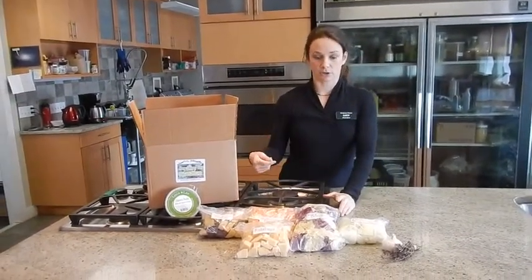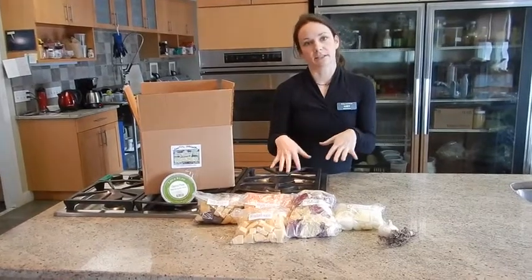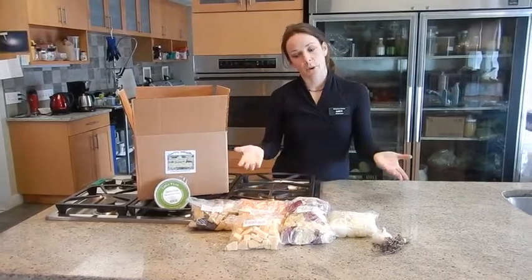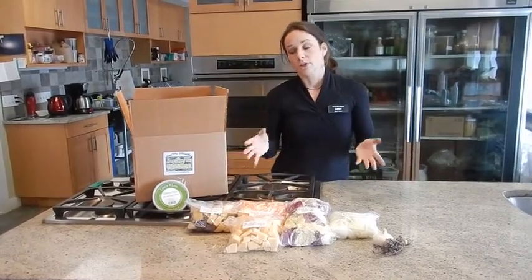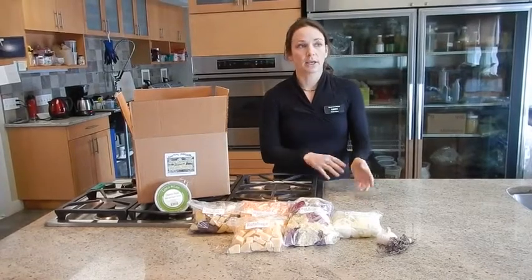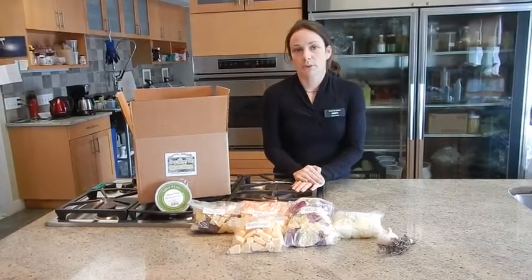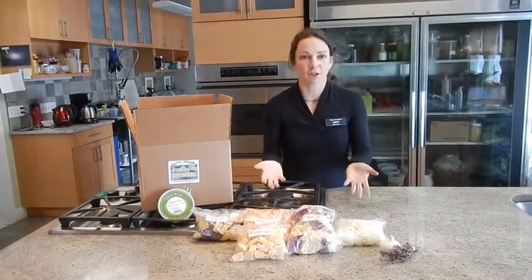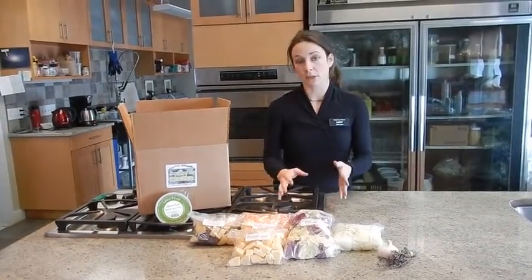Mix the pesto into the tray and let it sit in the oven to kind of melt in. With the roasting veggies, you're going to have quite a bit if you do it all at once, so you can save them for later for another side during the week. You can add them to eggs, you could put them in your soup. It's just a nice way to have your vegetables cooked already for the week.